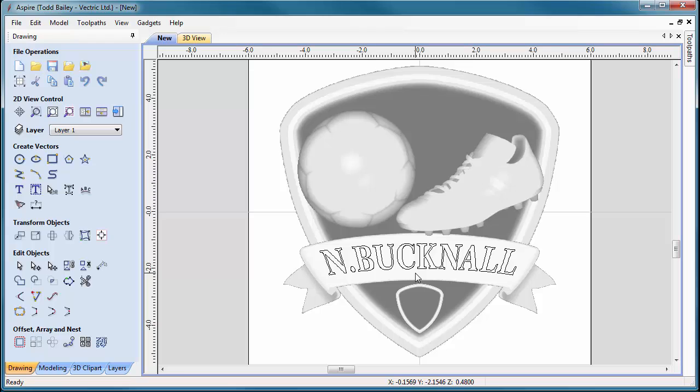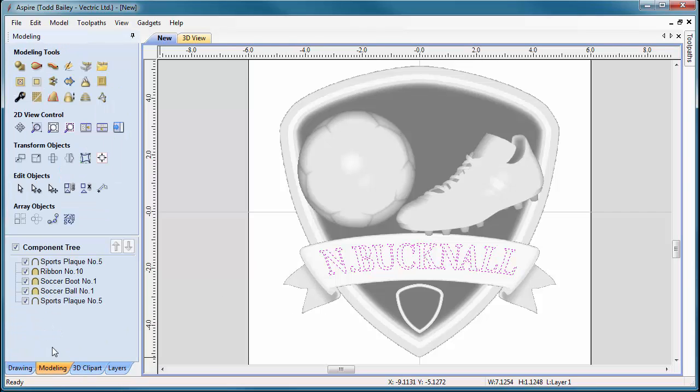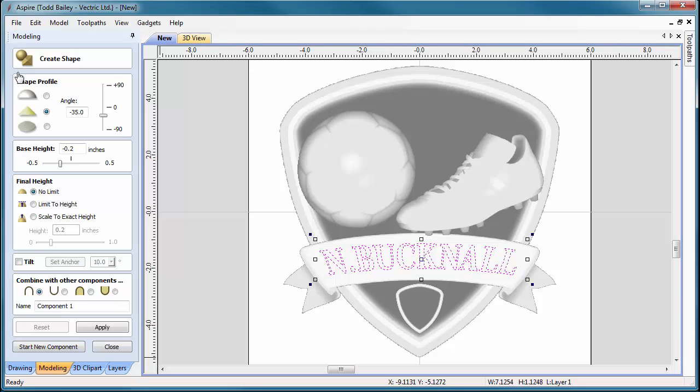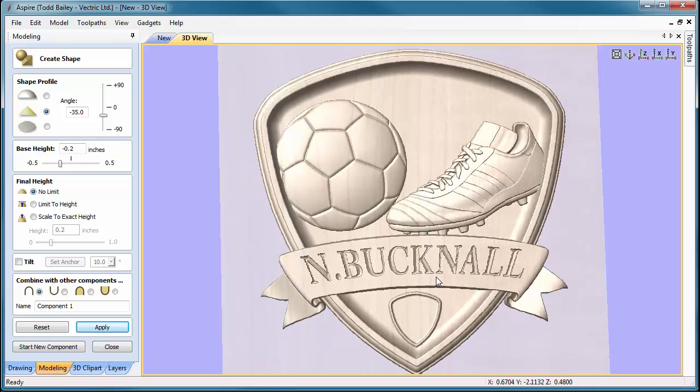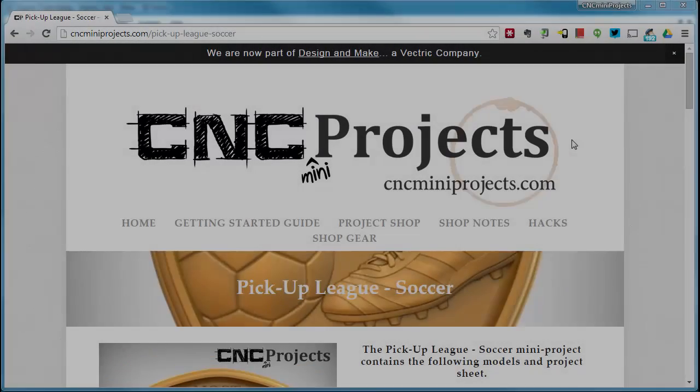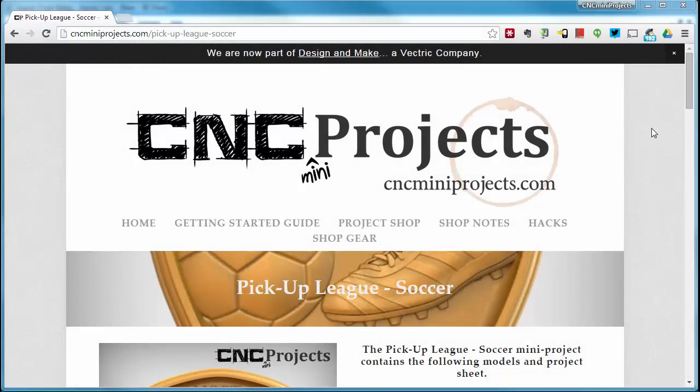There we have the player's name. We can add more text but won't in this demo. To simulate V-carved text, go to the modeling tab, create a shape with a pyramid angle of minus 35 and a base height of minus 0.2, then add that to the text vectors. You'll end up with a nice V-carve simulation so you can send it to a customer to proof the spelling.